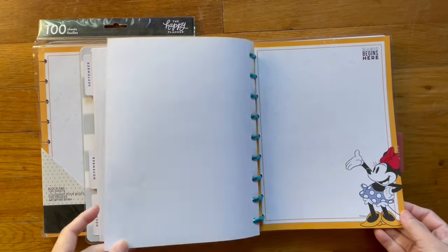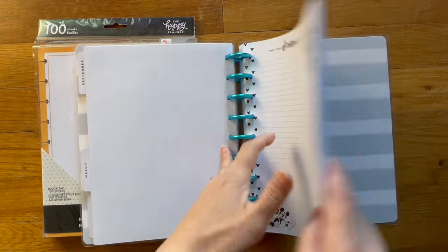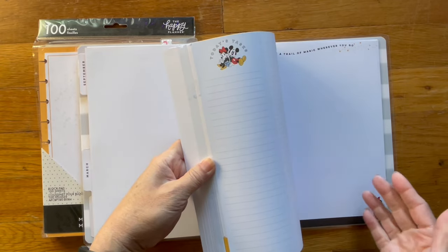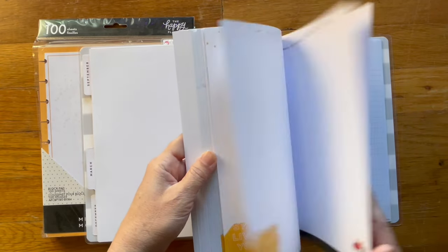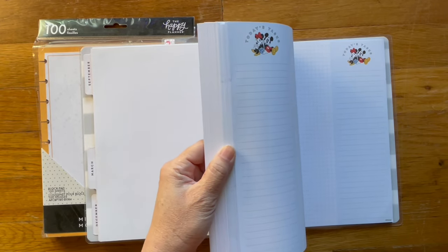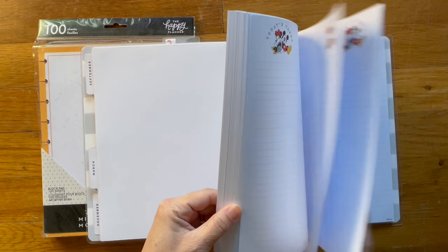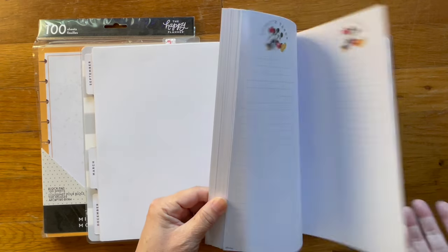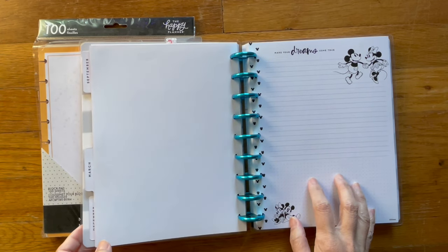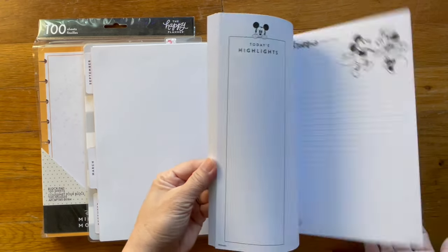You can see I have some blank pages here — these are the rest of the notepaper I have from Happy Planner. If you don't like Mickey or the Disney brand, they do sell other notepaper with different designs on it. Right now I think they have Christmas notepaper; they have different themes. I may create a book list of books I want to read or books coming out for 2024, and I have enough note pages here to keep track of it.